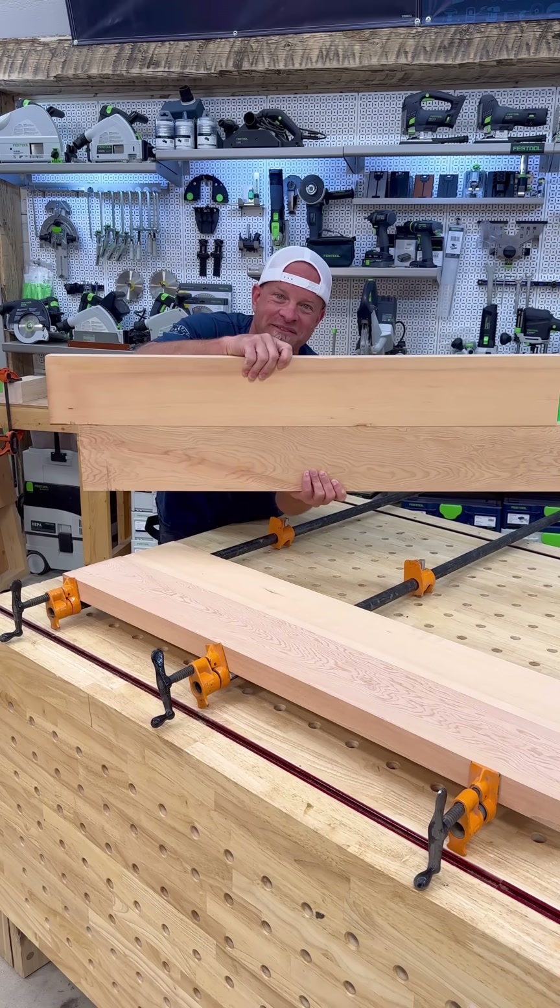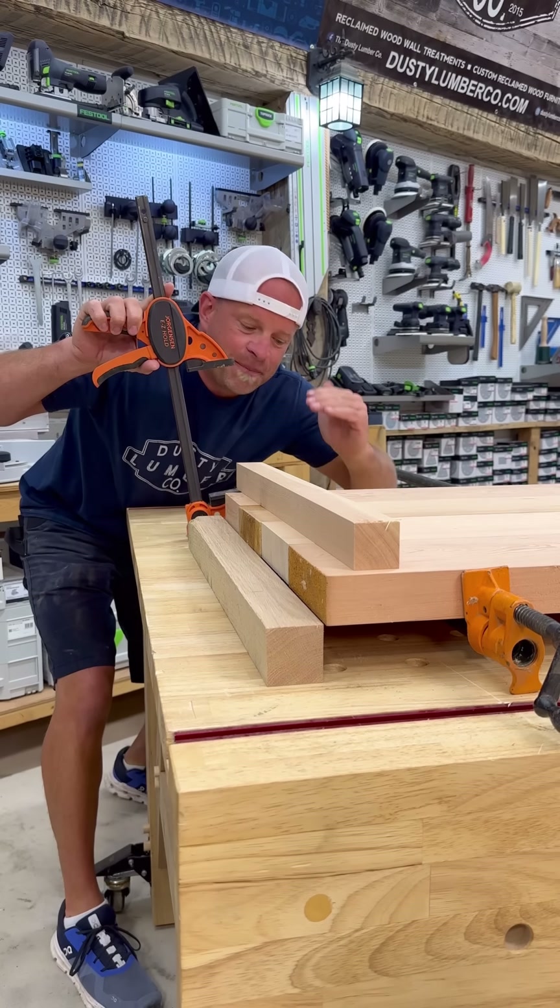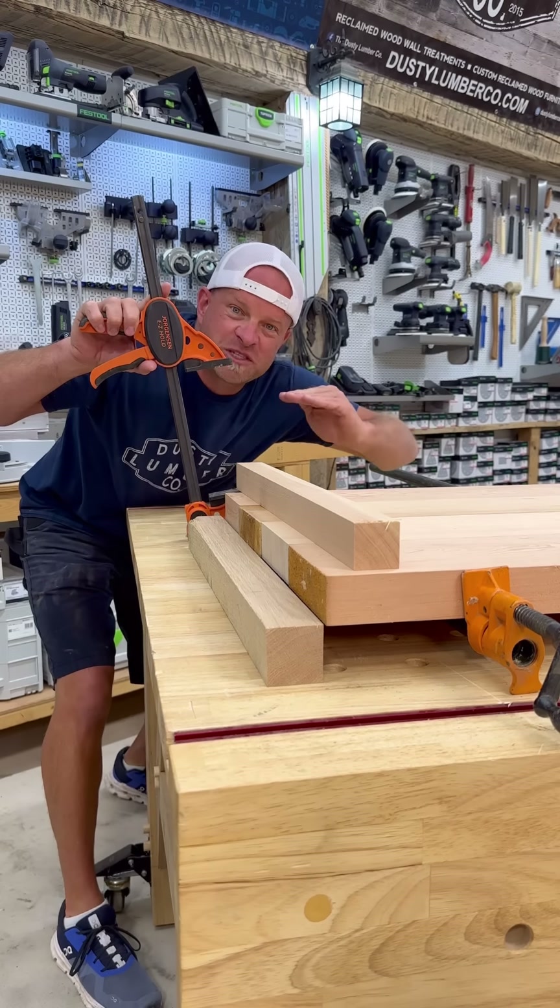Once you've got it all clamped up, you may want to put some cauls on the top and bottom, but now you have a limited amount of space to fit both the cauls and the clamps. You end up having to put spare wood under your clamps to raise the project up high enough so that your cauls and your clamps will fit in.